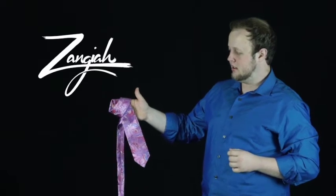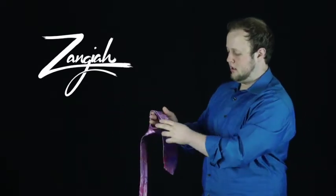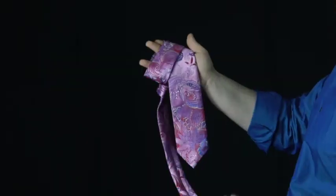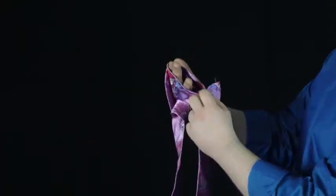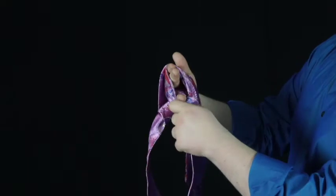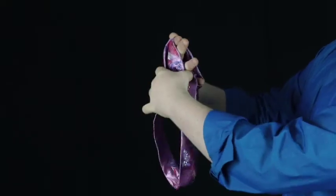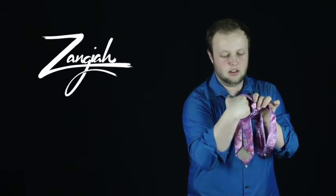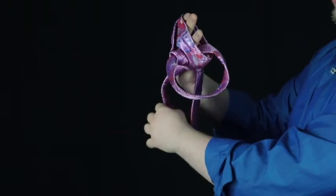So anyway, you got your tie right here. What you're going to do is now take this long side, put it through right where your little finger, middle finger, and ring finger are — through all of them — and pull it through.